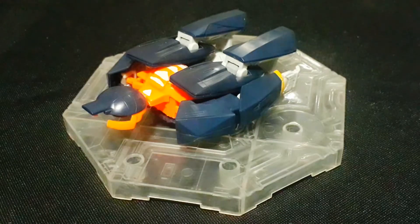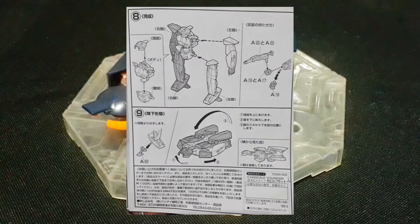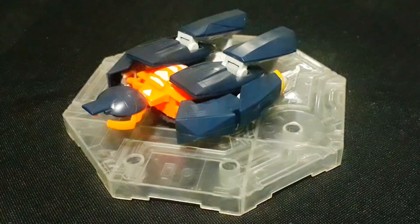I've also shown the transformation gimmick of this model. Transforming it doesn't take much time — actually just seconds. When it comes to transforming this model, the manual is the key. It indicates there how to transform the 1/144 no-grade Mobile Flat.